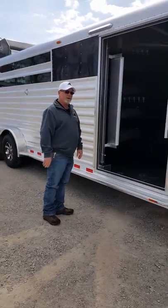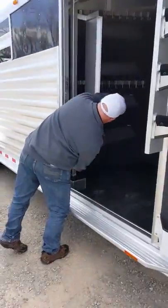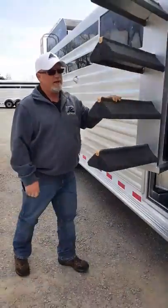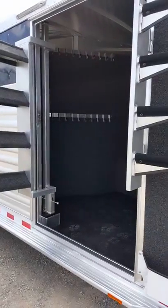This is our new swing out saddle rack option. To swing the saddle racks out, you're going to push down on the lever, pull them out, and they lock into place. This keeps your doorway clear so you can get in and out.